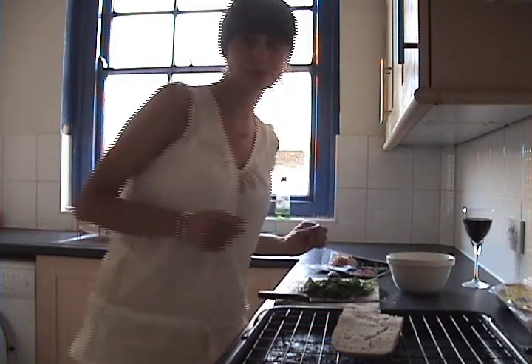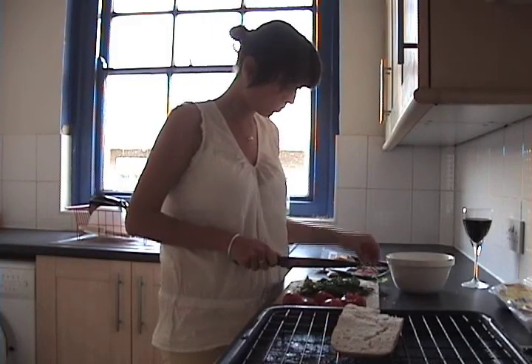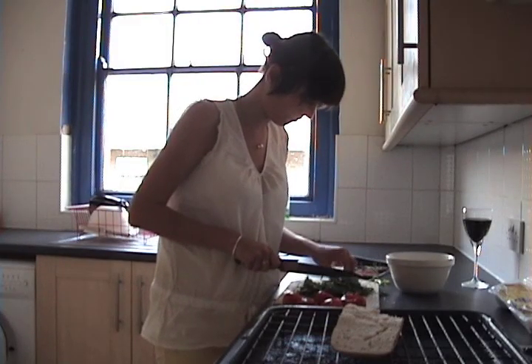The water's boiled now so I'm just going to pour it over the tomatoes, and now they're really easy to peel. The skin just comes off very easily. I am taking the stalks out, the thicker ones when I find them.